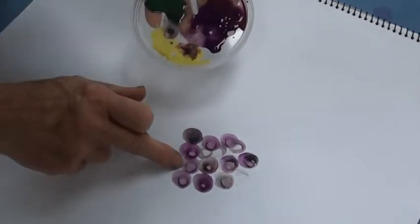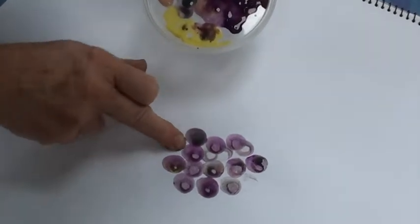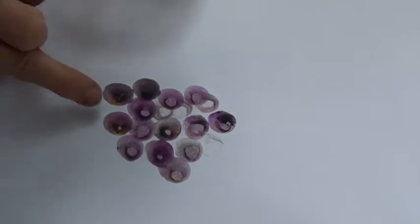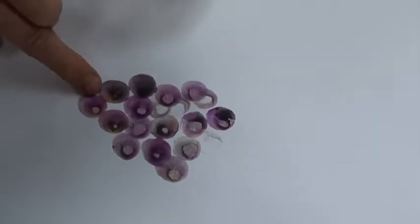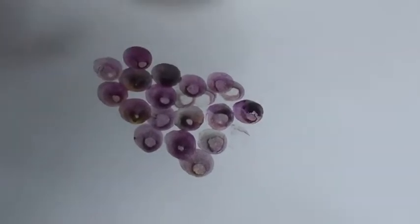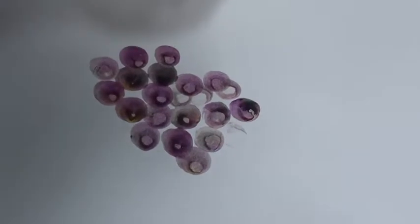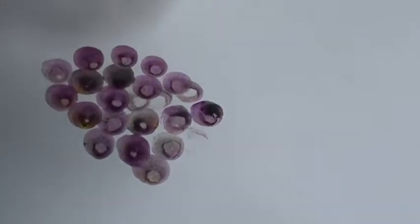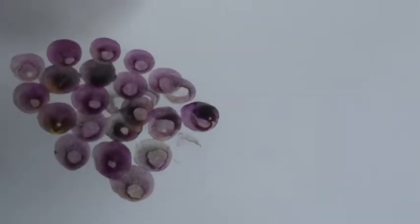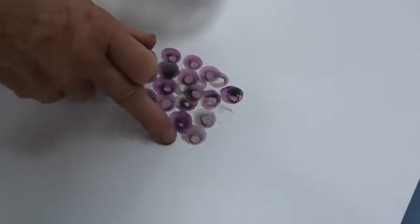I keep dipping my finger into each color, and I'm getting a nice random effect with the shades and the colors. You'll also see that the way I'm pushing my finger down, I'm actually getting a highlighting blob every time I press and lift up, so it looks like the light shining on part of the grape.